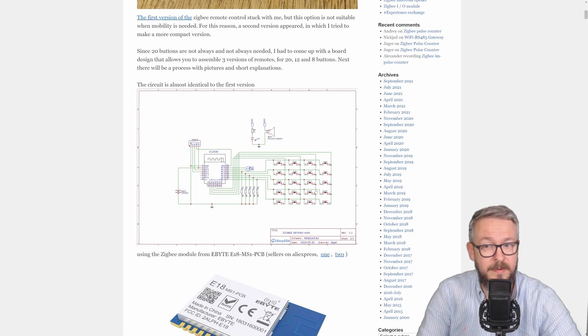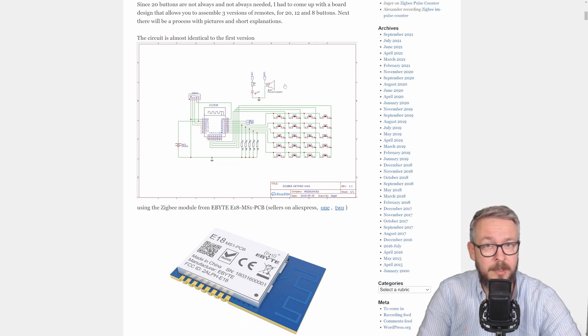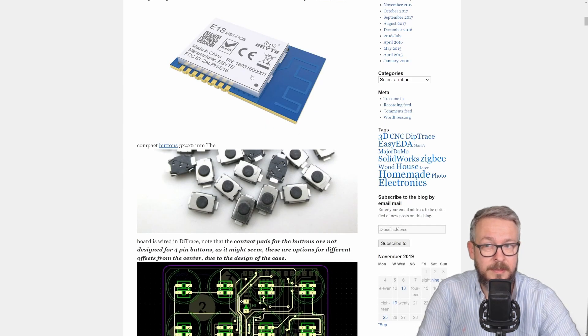The PCB is very simple and only has a few components. You don't need a buzzer, but I would really recommend soldering the LED. You need the Zigbee module, switch buttons, and a couple of resistors — 1K and 10K. You will need to order this board, and I'll be leaving a link to it down in the description of the video.